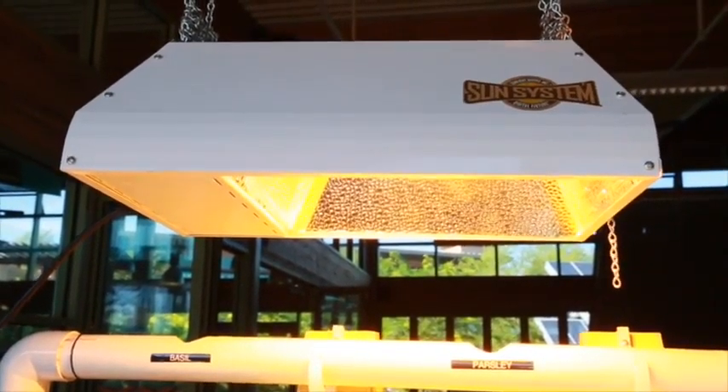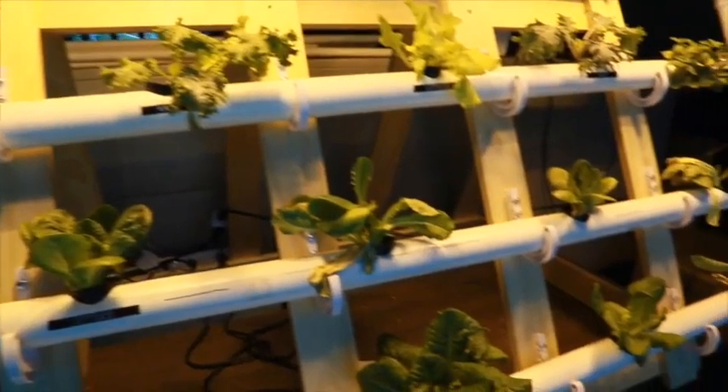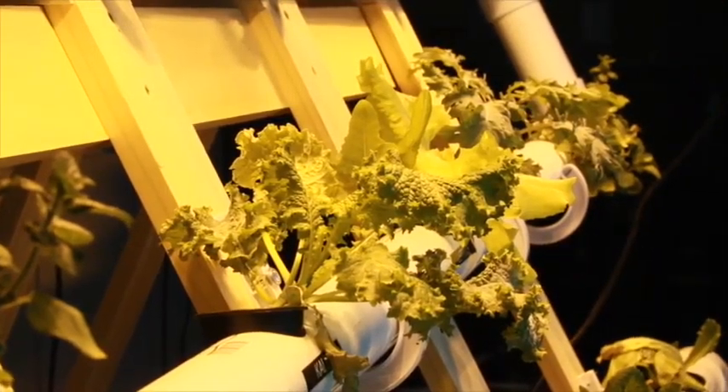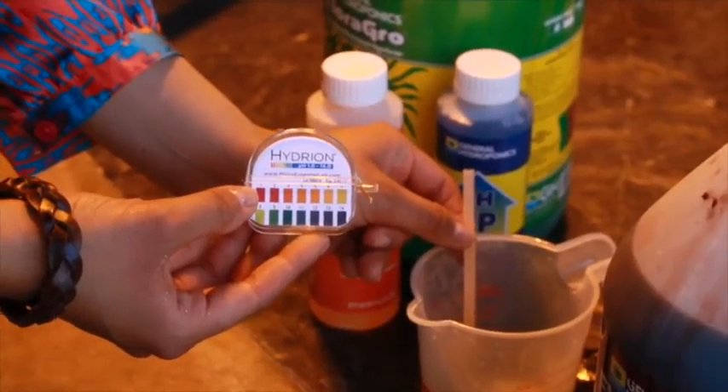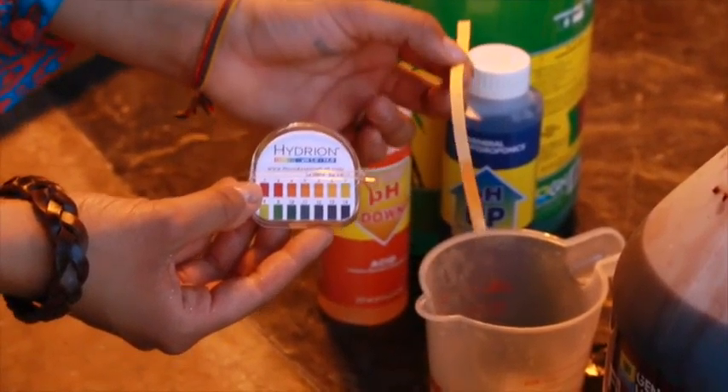But it's a complicated project that presented the eager students with all the challenges of gardening, engineering, and chemistry — the framing, the inclination, the nutrients, the pH system and all that. A lot of the things I actually learned in chemistry last year came in handy.